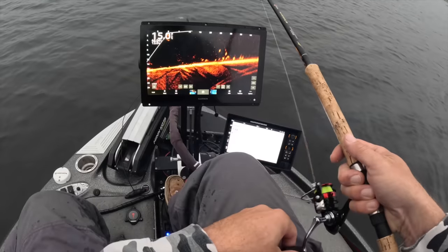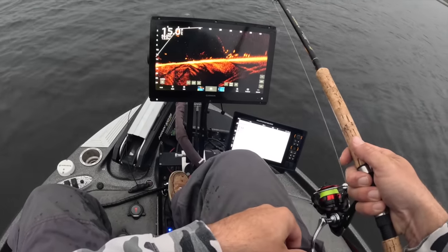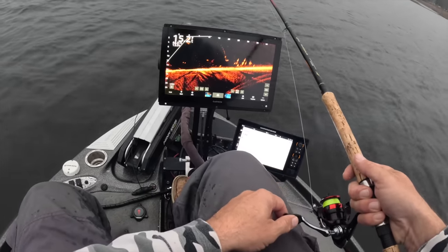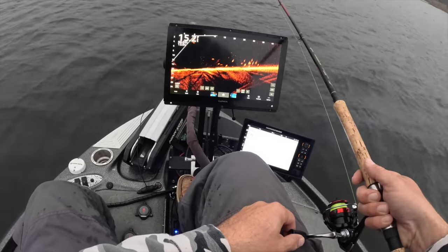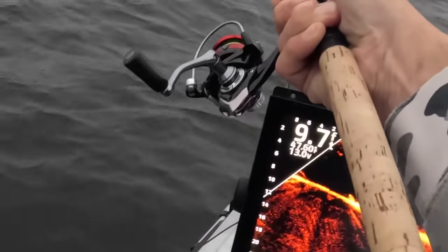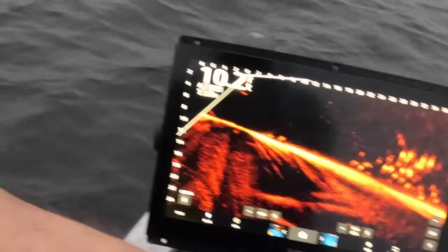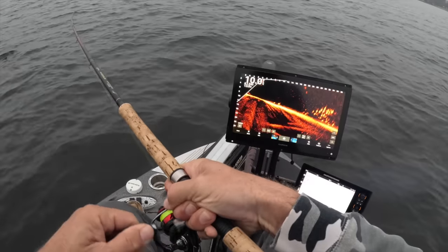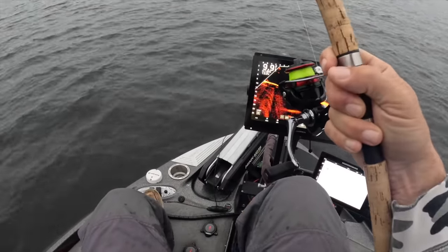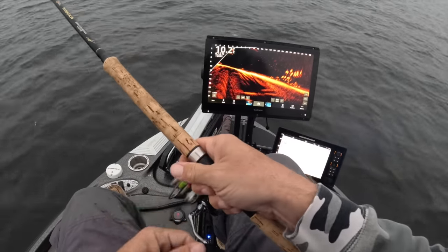We really found that out on a guide trip here recently — when we started targeting just the fish in the mud, the size just got way better. I don't know if the big fish just like to get down in the mud. Look at those marks — that is a lot of marks. Are they active fish? That's the question. Bam — I'd say they're active! Small guy, but they look pretty darn good. You don't have control over what actually gets the bait.